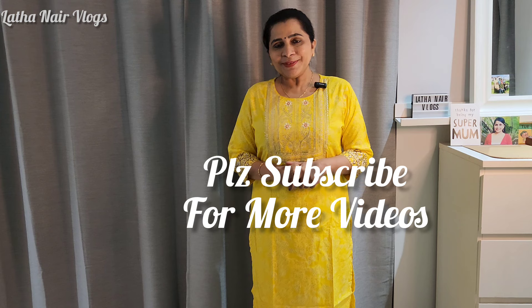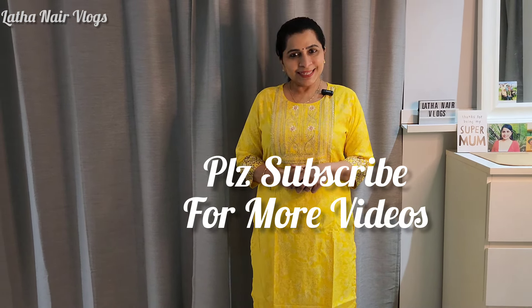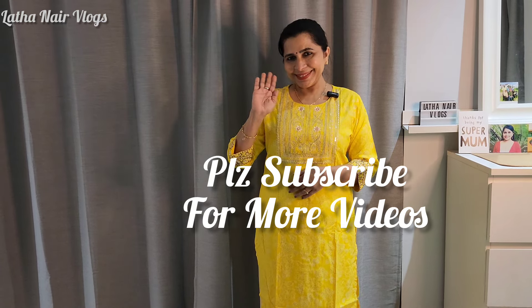We will see you in the next video. Thank you for watching. Bye bye. Take care. Bye bye.